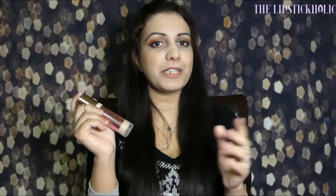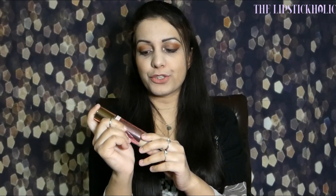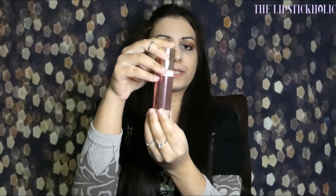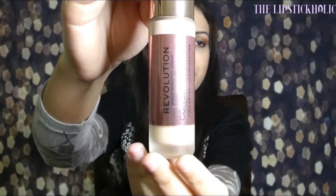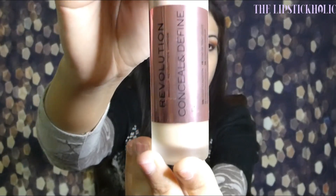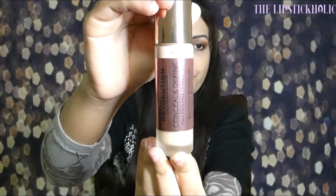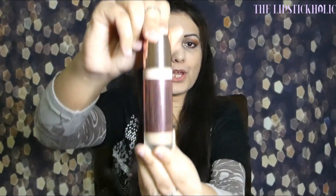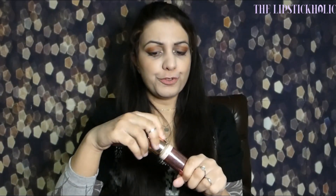Let's start talking about this product, beginning with the packaging. It comes in this large glass bottle and this is how the packaging looks. It comes with a nice, very large doe foot applicator.